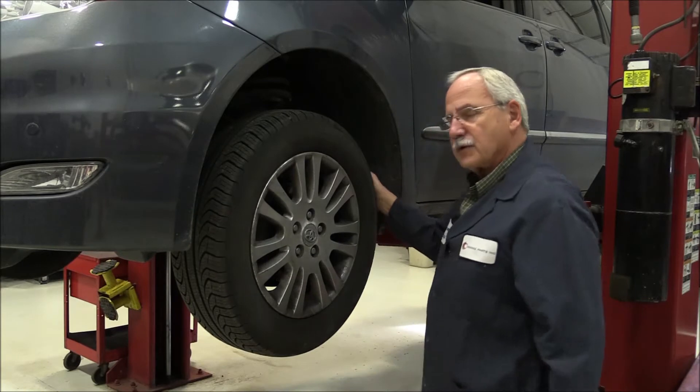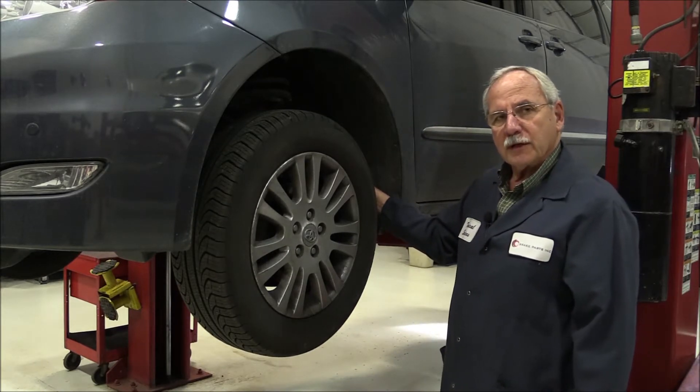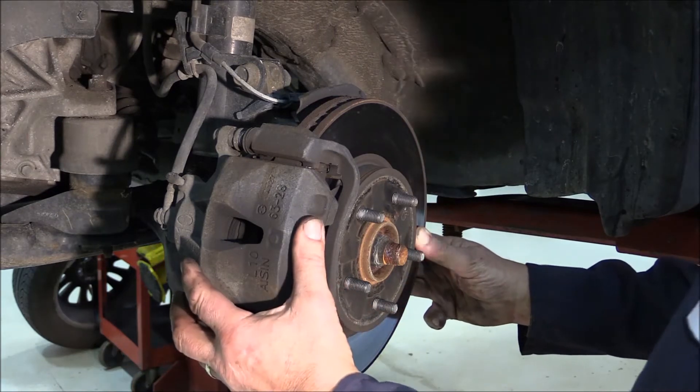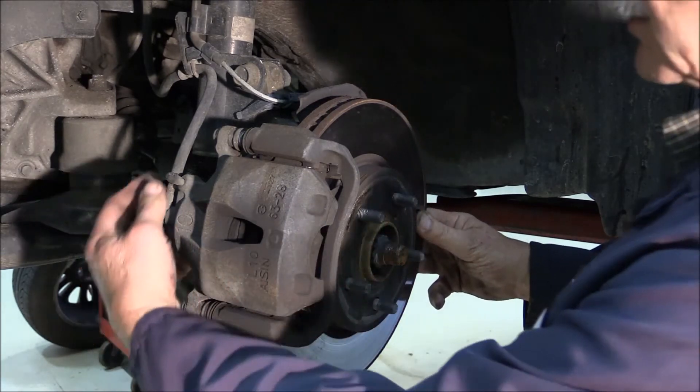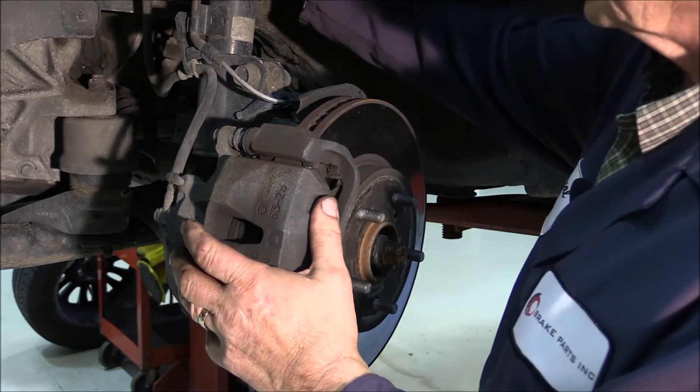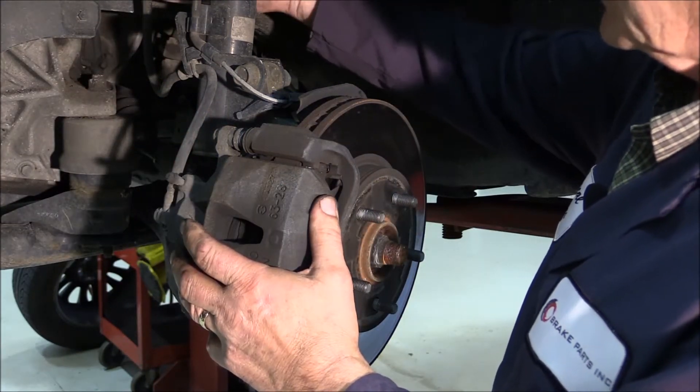Everything's in pretty good shape here, so we'll move on with pulling the wheels. We removed the wheels and now we want to do a visual inspection of the brake assembly. Number one is you want to check the brake hoses — look for any kind of cracks in the brake hoses and condition of the brake lines coming down. These all look pretty good.